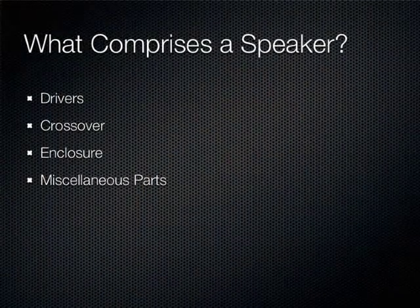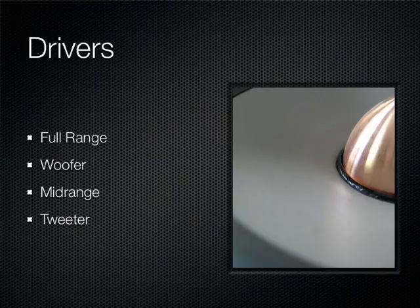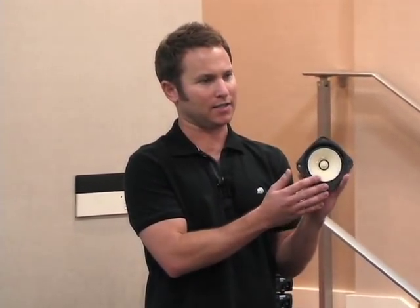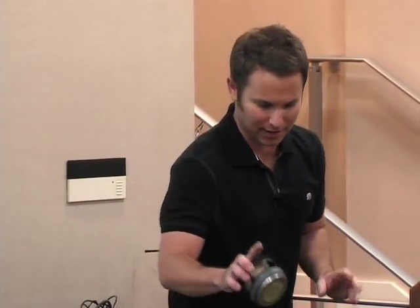Now we have to figure out what makes a speaker. Pretty simple: you've got your drivers, crossovers, enclosure, and parts. The first type of driver is high-efficiency full range — designed to reproduce the entire frequency range without a crossover, using a single driver. This is a four-and-a-half inch driver; you can get full-range drivers up to ten or even twelve inches.